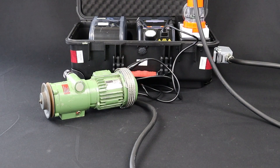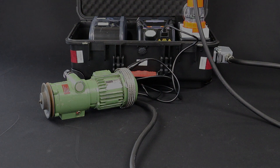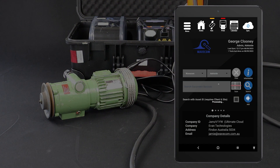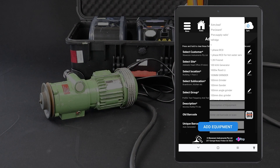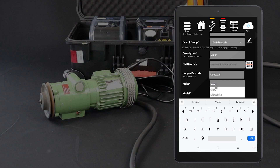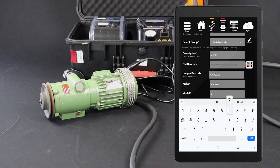If you are using the WinPAT Android app, you can conduct this test directly from the tablet. First, enter the item into your database. From the home screen, tap Add. Fill in the item's details, assign a test sequence, then tap Add Equipment. Select the appropriate three-phase test procedure for your item.